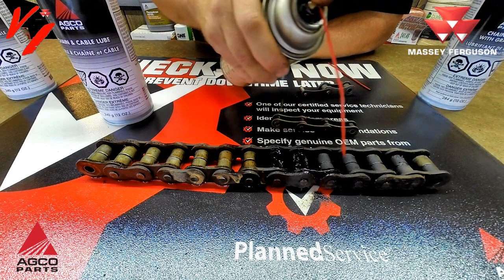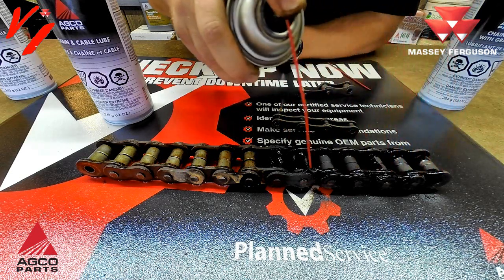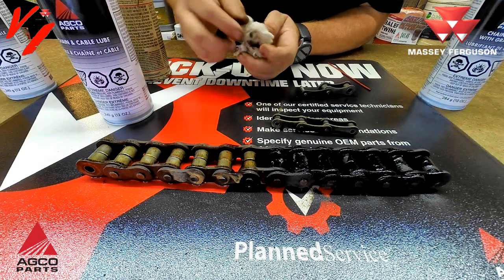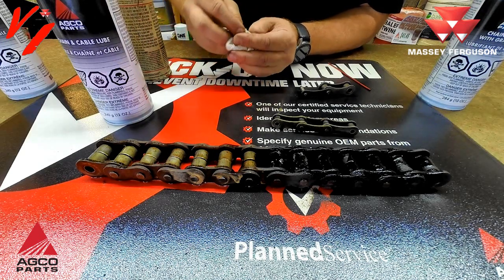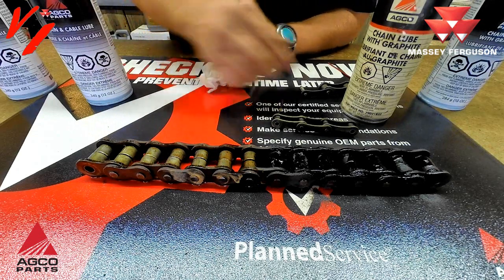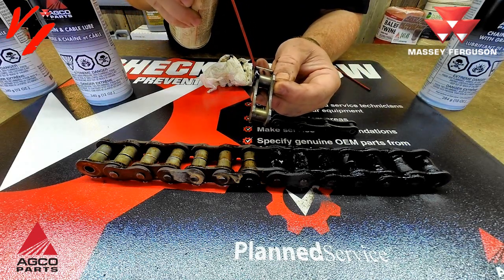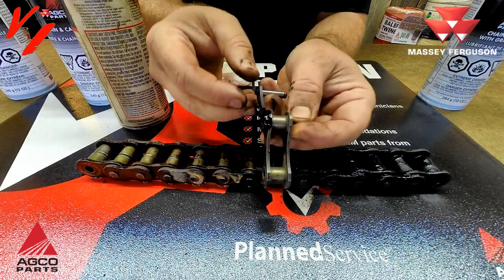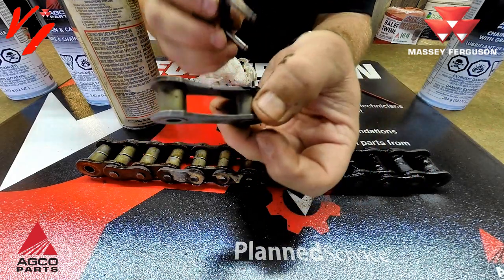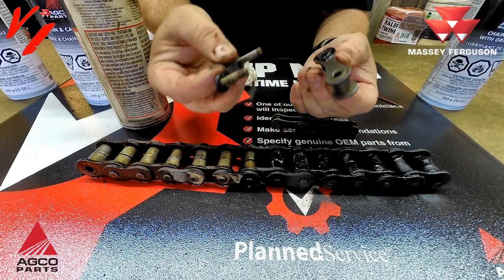We've sprayed this side with the traditional chain and cable lube from AGCO Parts. You want to spray it all over — right on those bushings, on the edges where those bushings are so it gets down in there. You can put a little on the rollers too; that's going to protect the tooth-to-roller contact. Now here's a chain link and a cross — we'll spray some and you can see how it's bubbling up. You can look in that hole and see the black lubricant getting in there. You can actually feel it's a lot smoother on that end — that's the lubricant working.